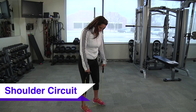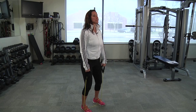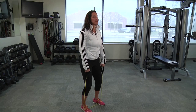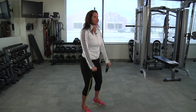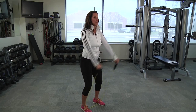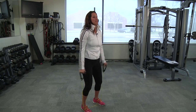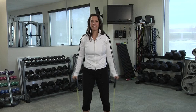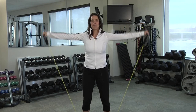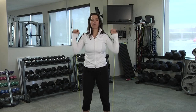For the shoulder circuit, begin with the band underneath your feet, shoulder width apart, soft bend in your knees, shoulders back, chest lifted, belly button nice and tight. Start with your front raise — wrists straight, lifting straight out in front of you, no higher than your shoulders. Your next exercise is the lateral raise, where you raise the arms up to your sides. Your third exercise will be the overhead press, where you raise your arms straight up overhead.